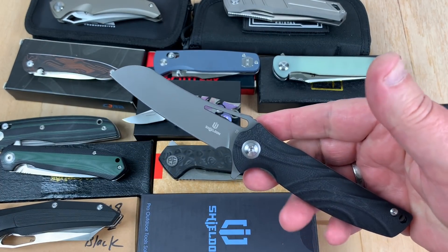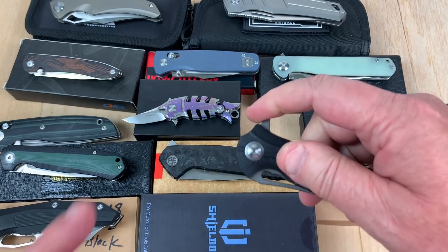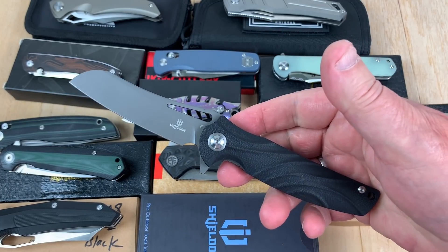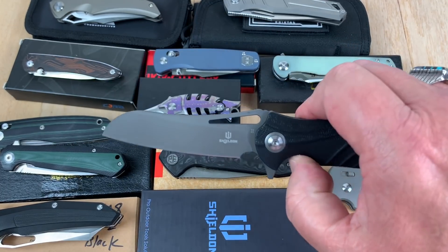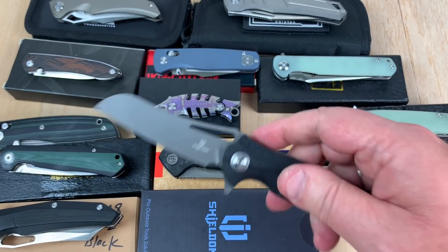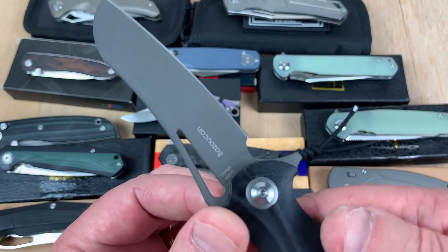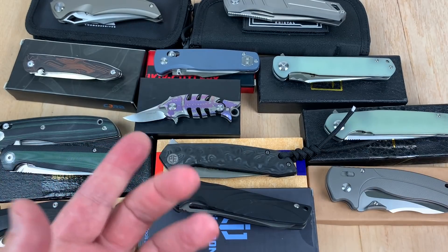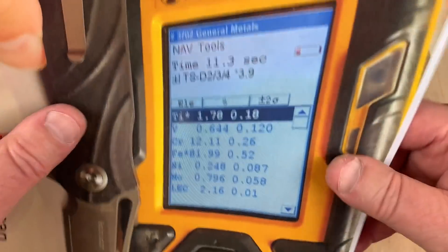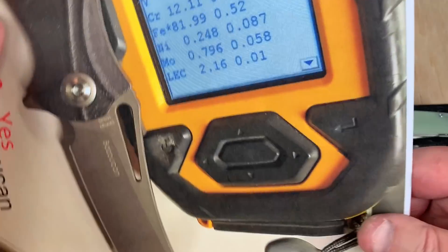Next we've got the Shieldon Bazoucan. Shieldon knives are new — you can get them at White Mountain Knives. I actually did a video zoom chat with the head marketing director in China about Shieldon and what they're trying to accomplish. That guy used to work at Kaiser, so keep that in mind. These are budget knives but they say they're D2 — are they really? Yes they are. Vanadium 0.644 and chromium right at 12%. Read them and weep.